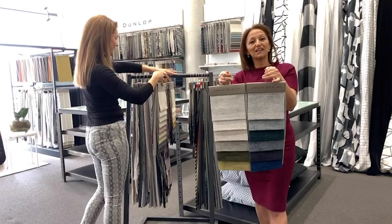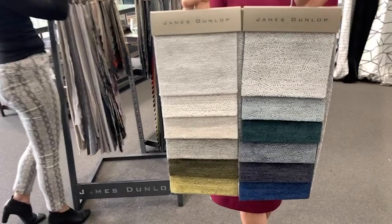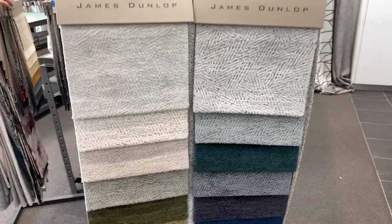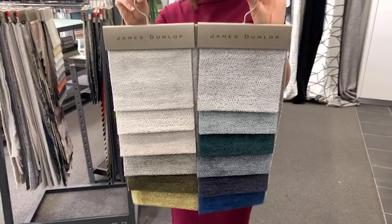The next one is Contexture from the Perspective Collection — it's been around for a few months. It comes in gorgeous deep teals, a few neutrals and olives, and it looks great in an armchair. We've got that in our Adelaide showroom and it has been very popular. It is most definitely seen at its best on a piece of furniture.